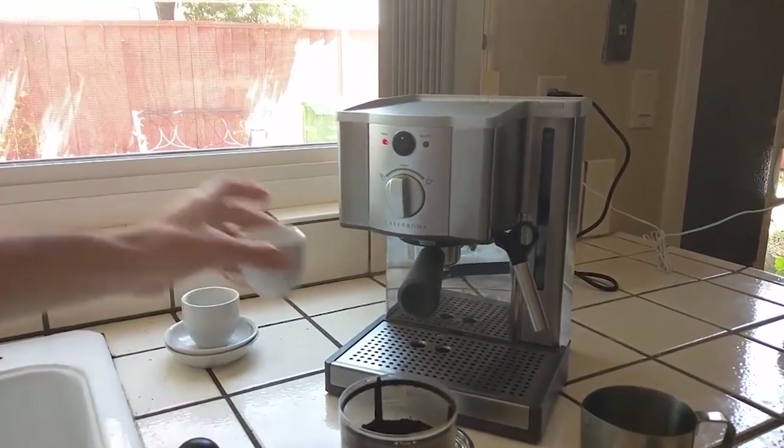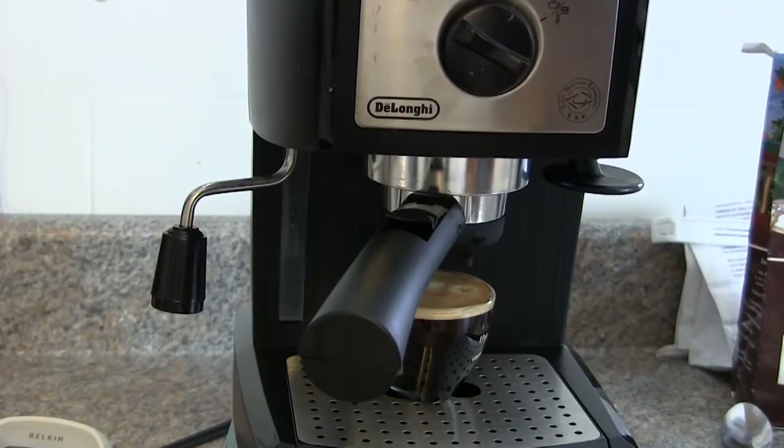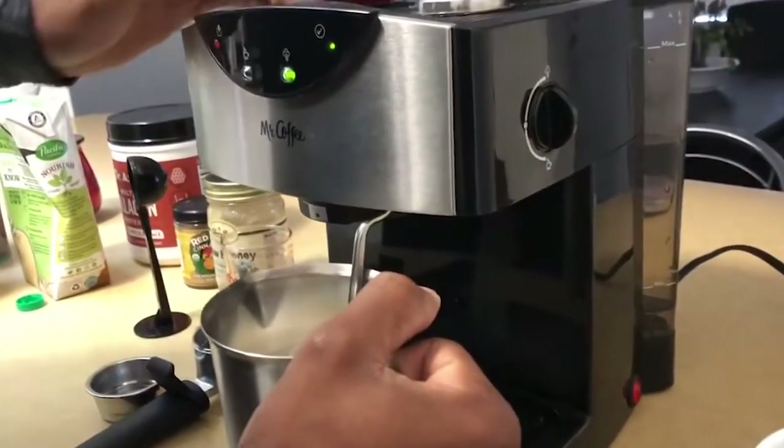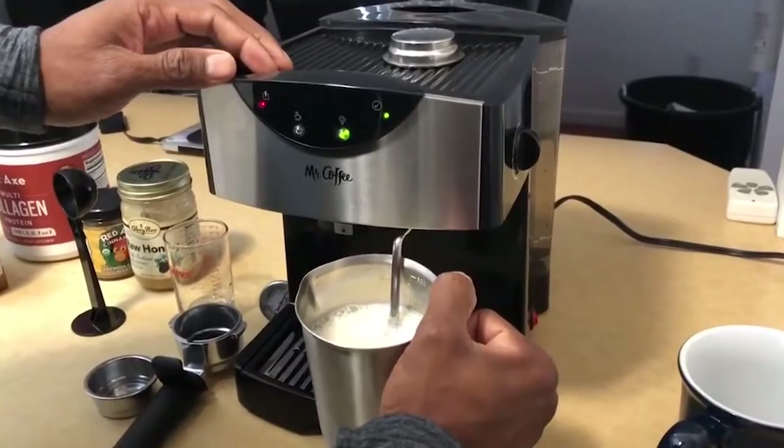While they have some similarities, such as applying at least 9 bars of pressure, they also all present their own unique advantages. To check the price, click the link in the description below. The 8 Best Budget Espresso Machines 2022.